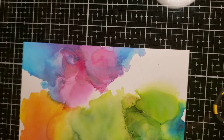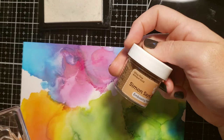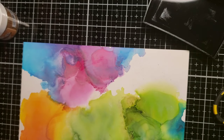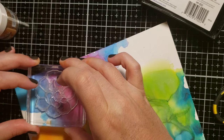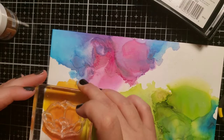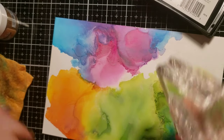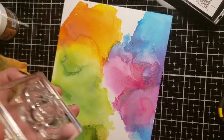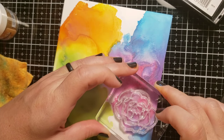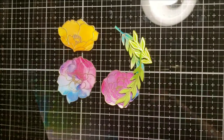I'm taking the stamp set from Simon Says Stamp — the Delicate Flowers set. This whole project today uses items from a previous Simon Says Stamp kit from a couple of months ago — I'm a little behind on it. I'm using some Versa Mark ink and stamping down my flowers and leaves onto this alcohol ink background. I prepped my surface with anti-static powder and stamped the images where I want certain colors.